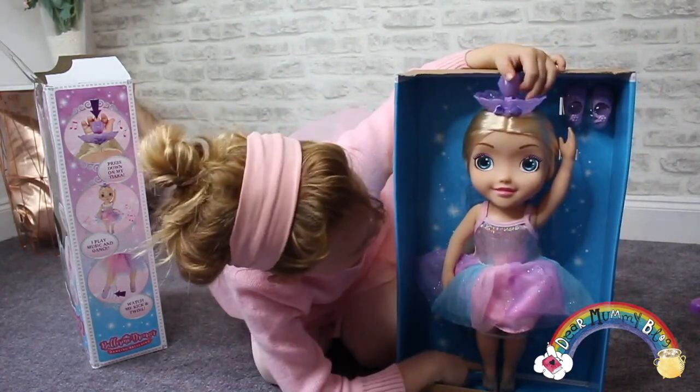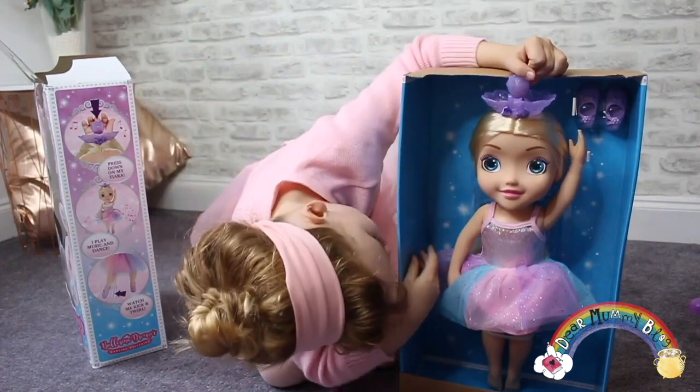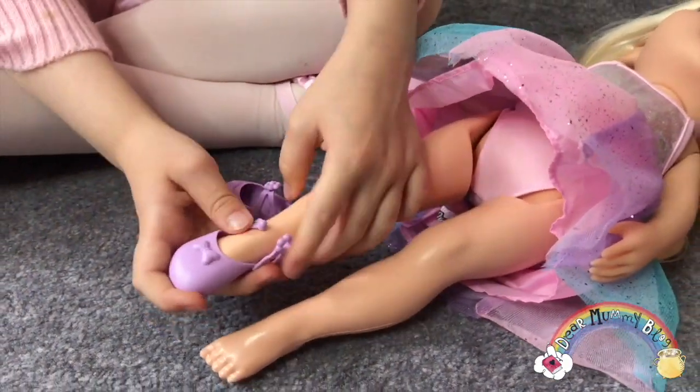She only has tiny baby feet. Her hair is so smooth. Should we open up the real bit of it to get ready for ballerina class?